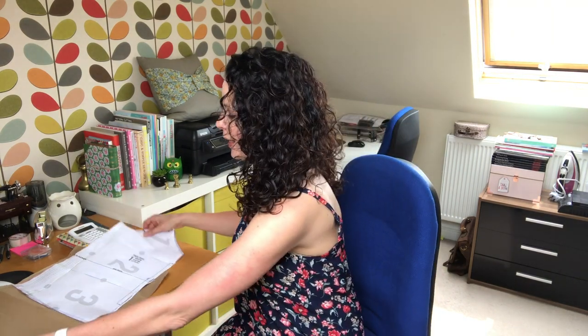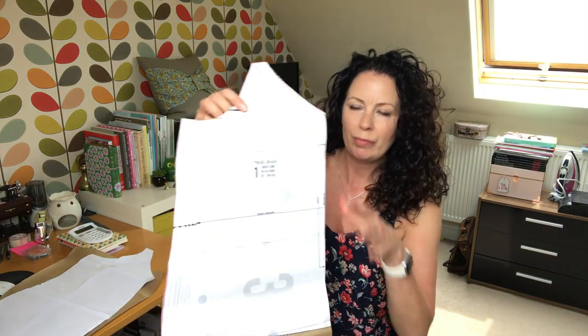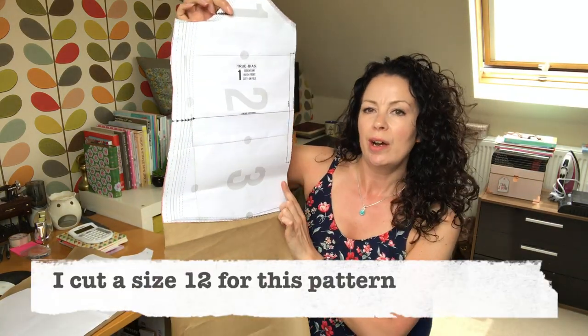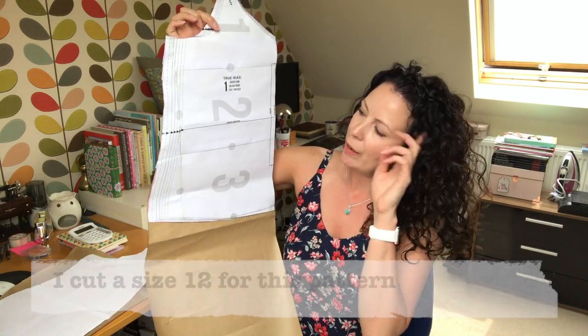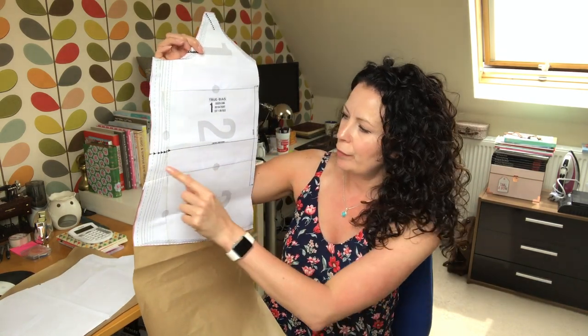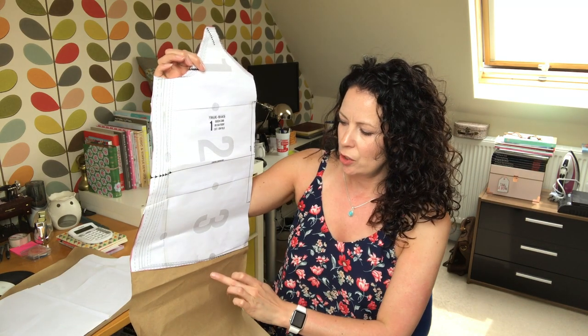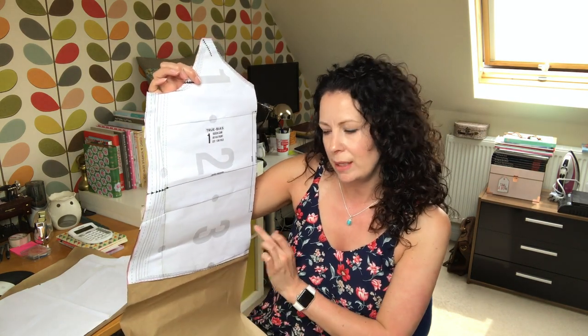So what I did was — here's the pattern — the standard Cami pattern ends here, so I thought I'll just lengthen it. Now if you do this, be careful because it says 'lengthen or shorten here' — but that's for the top version. If you did that for the dress version, it might not be wide enough at the hip.